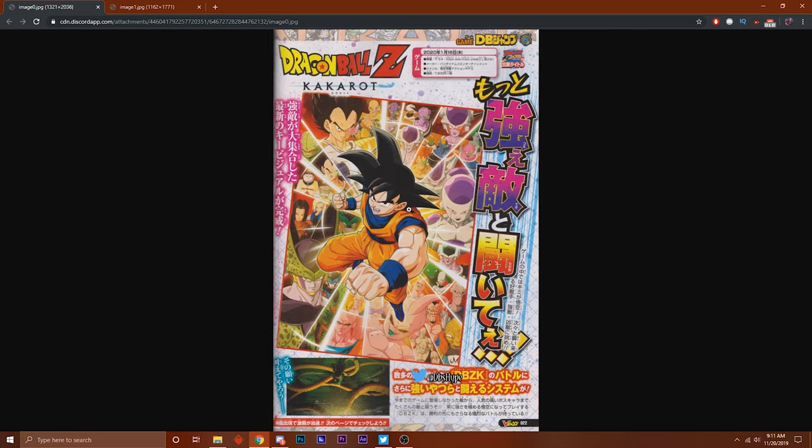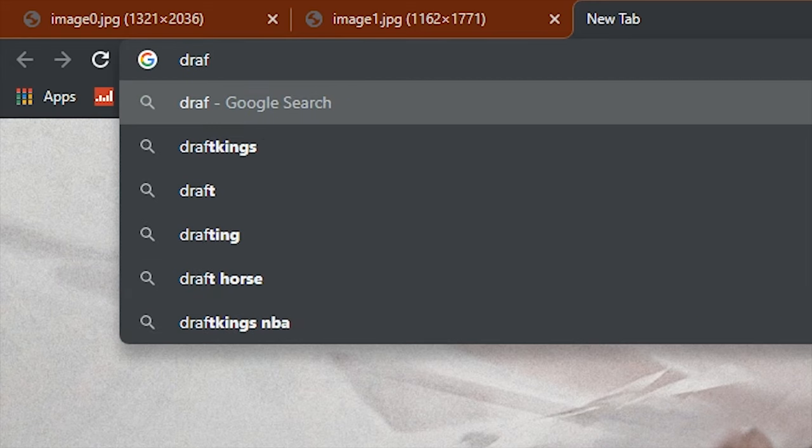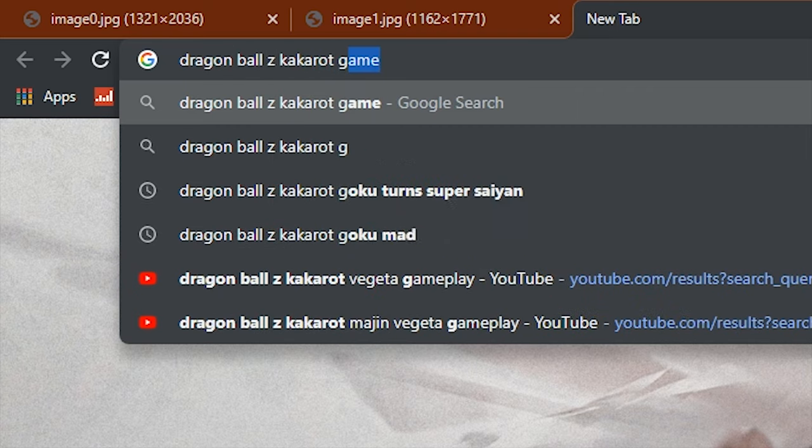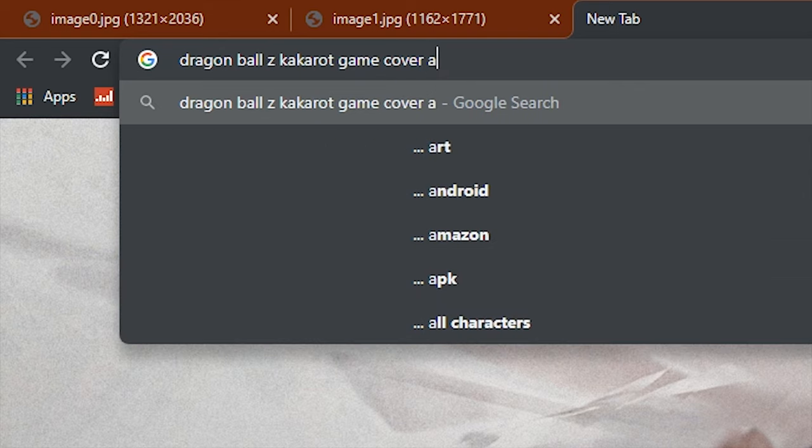I don't think this is going to be a base cover art if you get the game. I think it's going to be the more simplistic one if you get the normal copy of the game. What are you guys' thoughts on this? Do you like the aesthetic, more simplistic version, or do you like this newer one? I honestly like the more simplistic version - to me it's more aesthetic looking. Let me look up the original game cover art real quick.